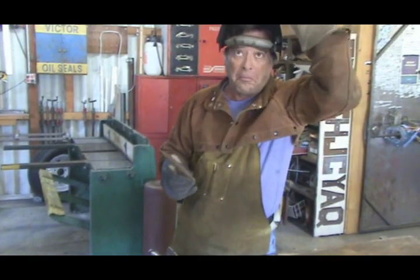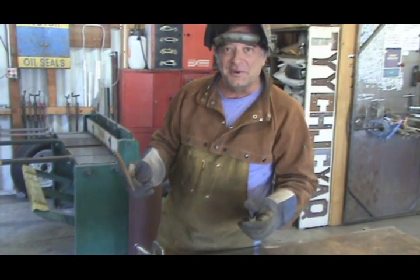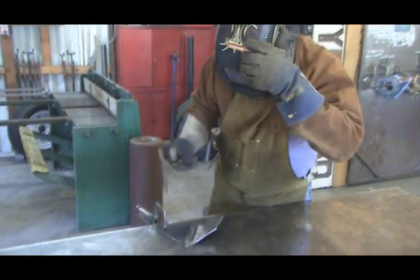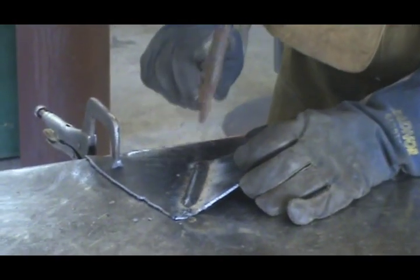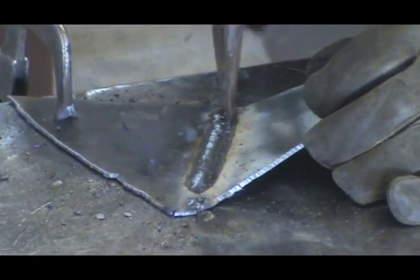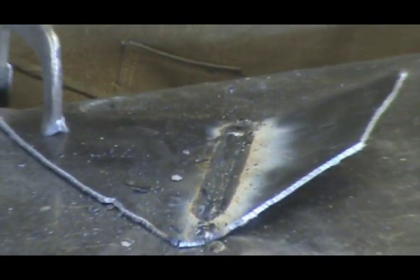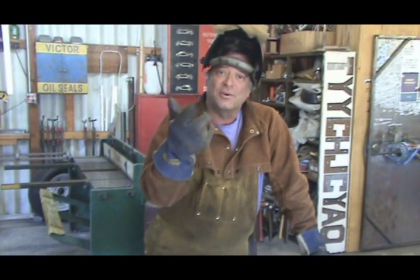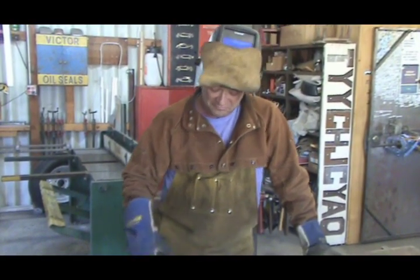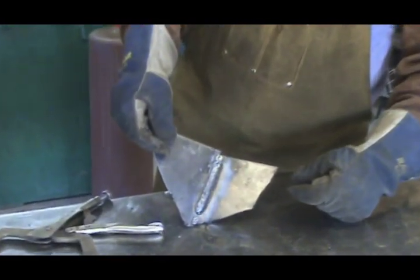Then you break out your chipping hammer and knock that slag off so you can see how your weld looks. It's kind of like Christmas every time you do it — you never know what you're going to get. So watch down here. You can see all the little slag — that's the flux off the rod. That's there just to help protect the mold and weld until it cools, just like the gas does on the MIG or TIG welder. That's what the flux is for: to protect the weld. Come here, take a look. Not bad for somebody who hasn't done it in a long time.